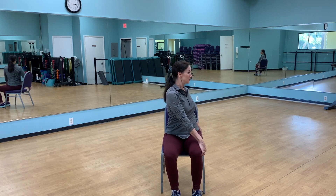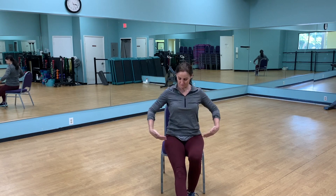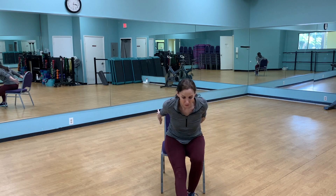The other side one more time — remember to keep yourself nice and tall. Coming back to the center, we're going to take one foot forward, leg extended, and just hinge at the hips. Your back stays flat; you want to feel that in the back of the leg.